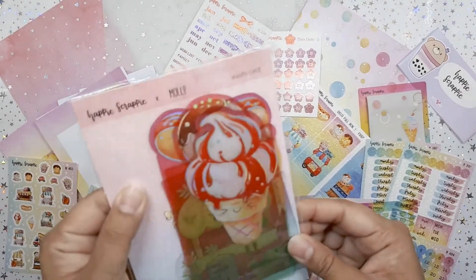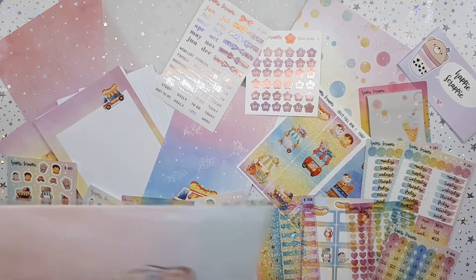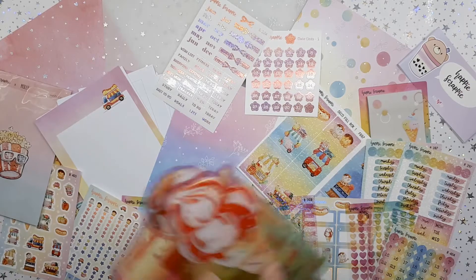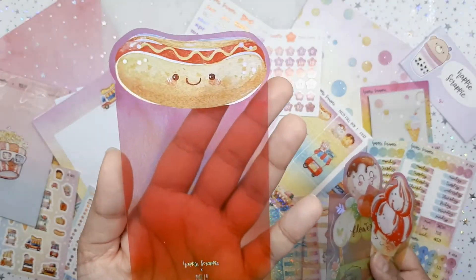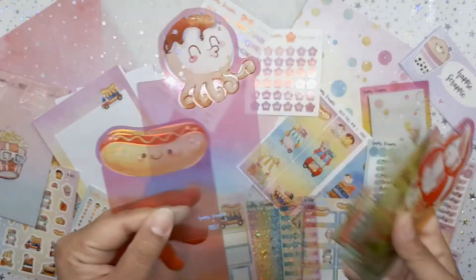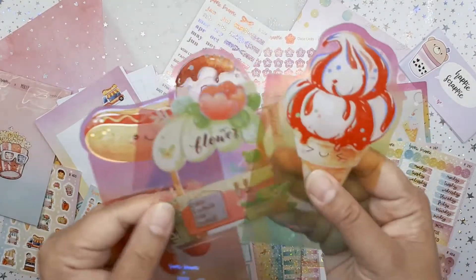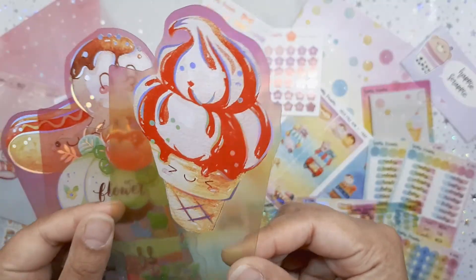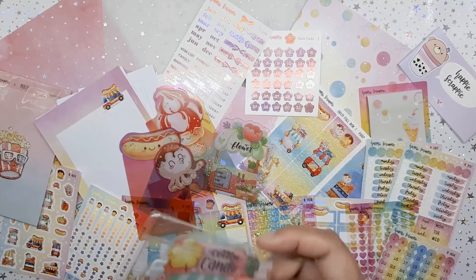We get some washi cards — it says Molly, so I guess Molly designed it, which is Sam's daughter. I didn't watch any of the previews; it's been kind of hard to keep track of her Instagram because of the pandemic, time zones, and things like that. These are beautiful and very different from the regular Happy Scrappy kits. We have a beautiful hot dog — this is going in my summer planner — and the little octopus. I love the little hollow on the octopus's face, very Mario vibes, reminds me of the squids in Mario Odyssey. Then there's a flower cart stand and last but not least the ice cream — so kawaii, beautiful!